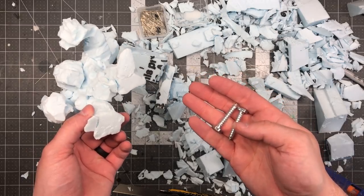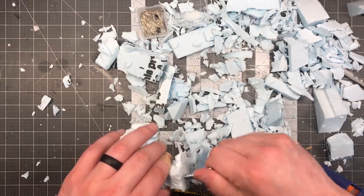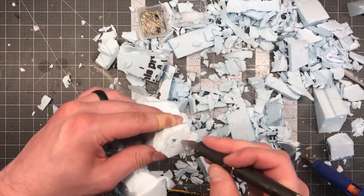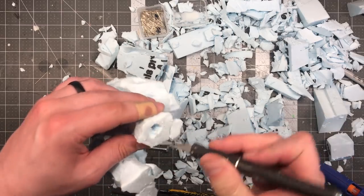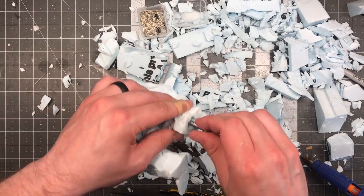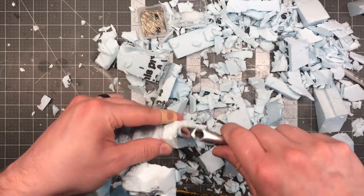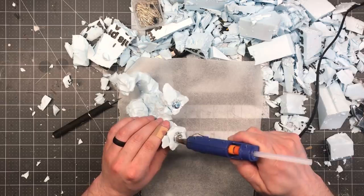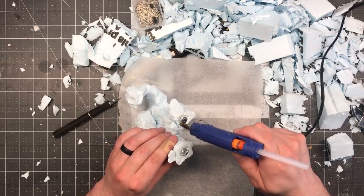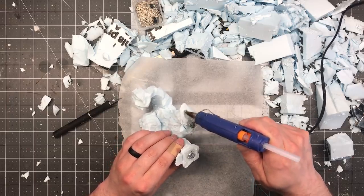I wanted this thing to be really bottom heavy so that it didn't easily fall over on the table. Foam is very light and since this thing is kind of tall, basically a small breeze would knock it over. To weight the bottom, I decided to grab some leg bolts — it's just what I had on hand. They work really well because I could screw them right into the bottoms of the legs. I cut a small groove in the bottom so that the head of the bolt could recess, and then used some hot glue to fill it. This gave a nice amount of weight. You could use anything though — washers, nuts, or whatever — but these leg bolts worked great.